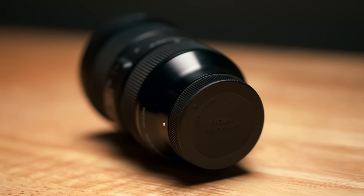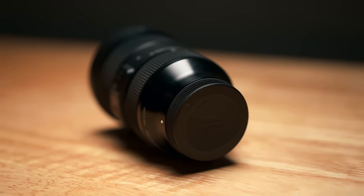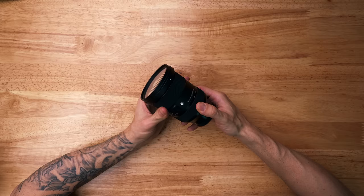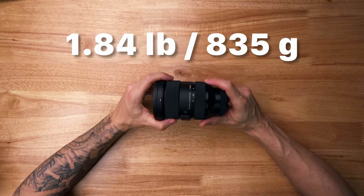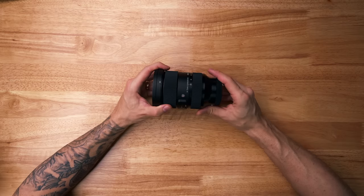No lens is perfect, so here are a couple of cons to consider before buying. First and foremost, this is a pretty hefty lens — it's definitely not small. The barrel extends, so it becomes fairly large, and it's pretty heavy. If you're looking for something light and compact for travel or to fly on a gimbal, this might not be the way to go. If you do put it on a gimbal, make sure your gimbal can handle the extra weight. And if you're trying to stay compact in the APS-C world, this one might not be for you.